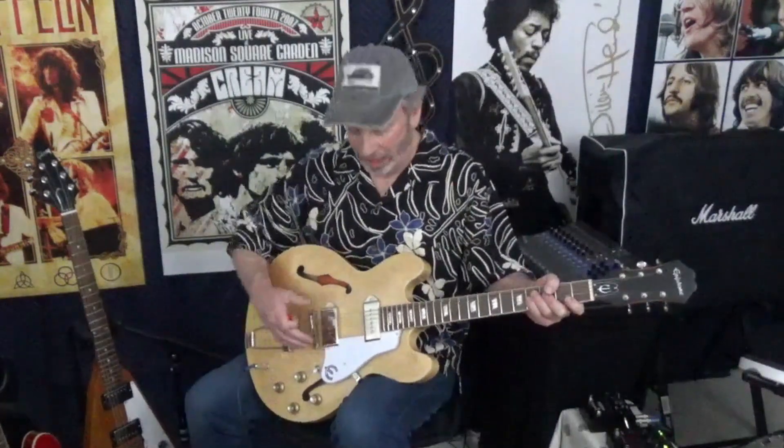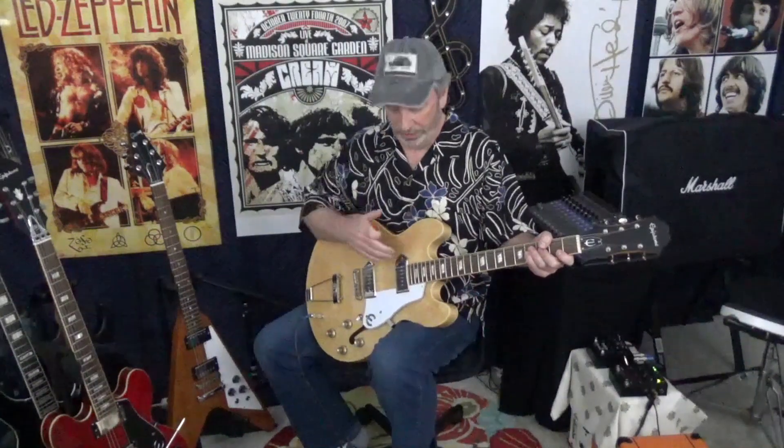In today's video we're talking about hollow bodies and semi-hollow bodies. Now this Epiphone Casino is completely hollow. One of the differences obviously is that we have the trapeze tailpiece versus the stop bar tailpiece like on the 335, because there's a big piece of wood going all the way down the middle. This one is completely hollow. One of the first things that really stood out about the fully hollow body is that it's light — not super super light, but nicely light. It's a nice comfortable guitar.